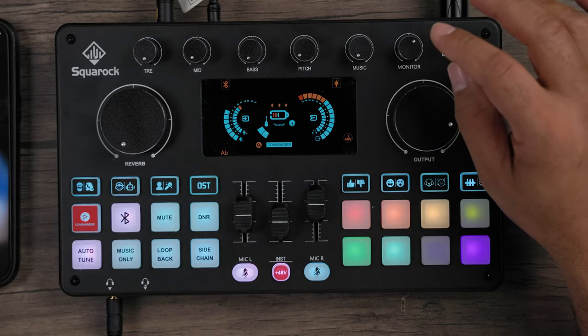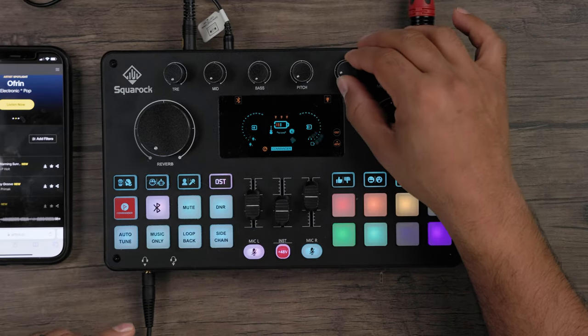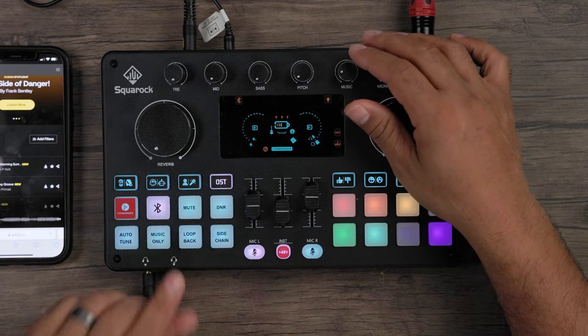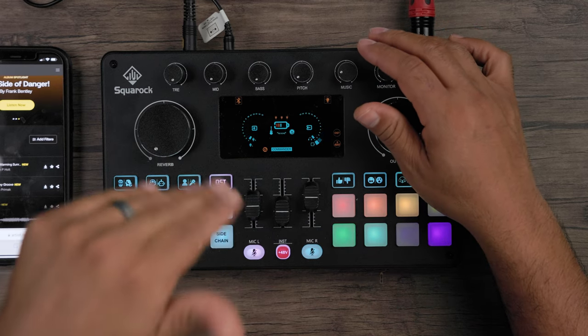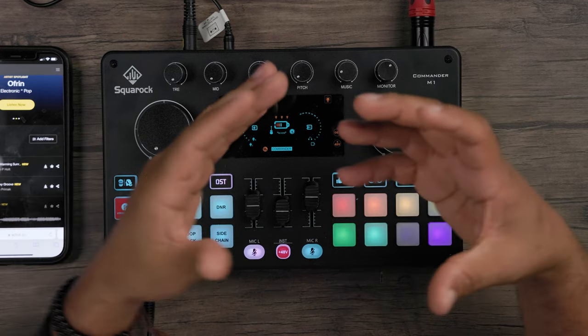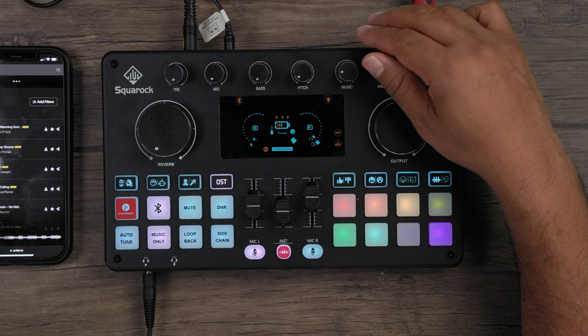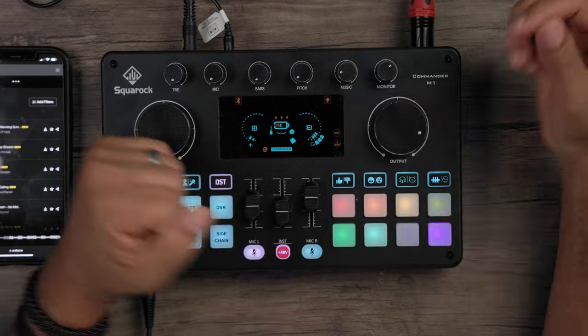The Music Only mode removes the center channel of a track — where vocals are typically panned — doing its best to strip out the vocals so you just hear the music. You can hear how it actually removes the vocals right from the center channel. Really cool effect.